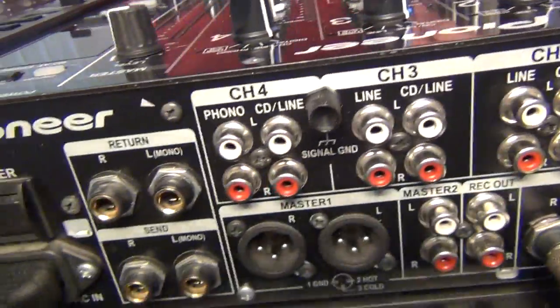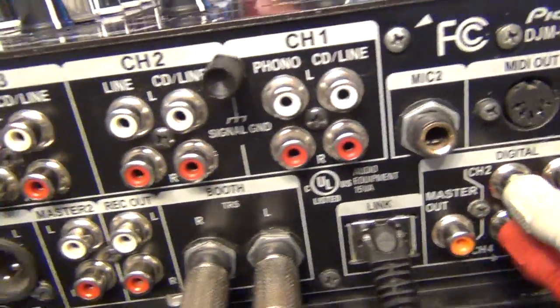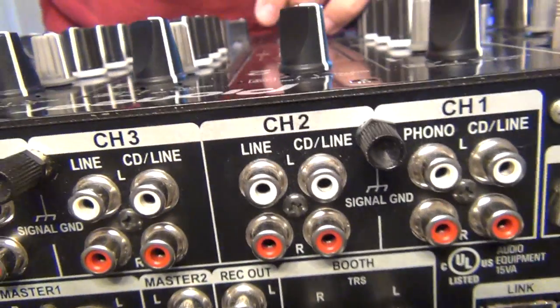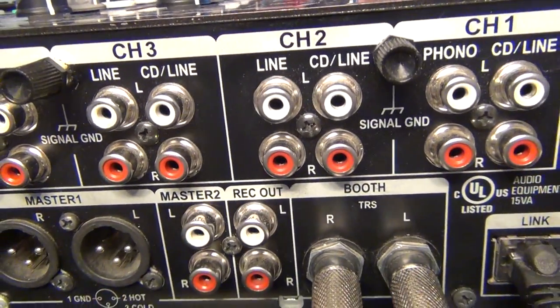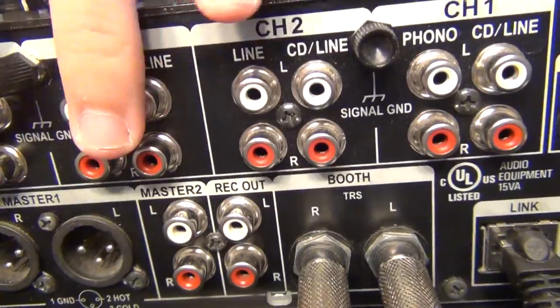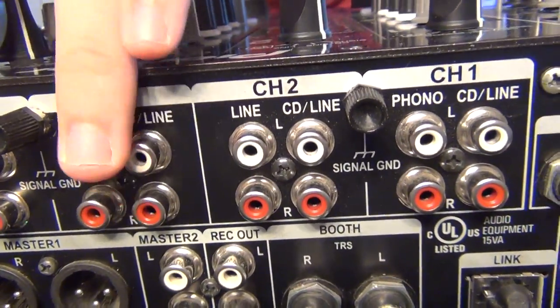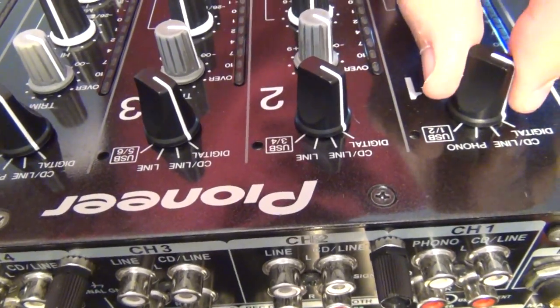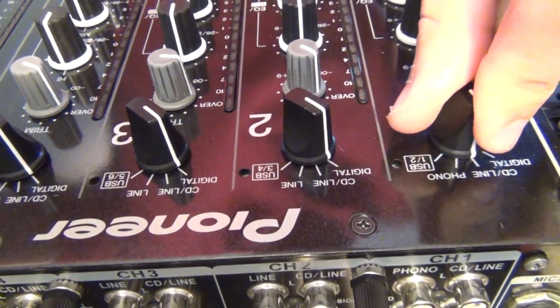It saves you a lot on cabling and it's just a lot easier to hook up. It also leaves you all these other inputs open for other sorts of players or inputs. You can have all of these also connected to another set of CDJs, and then you can simply just change whatever you're selecting on here. It makes it a lot easier.